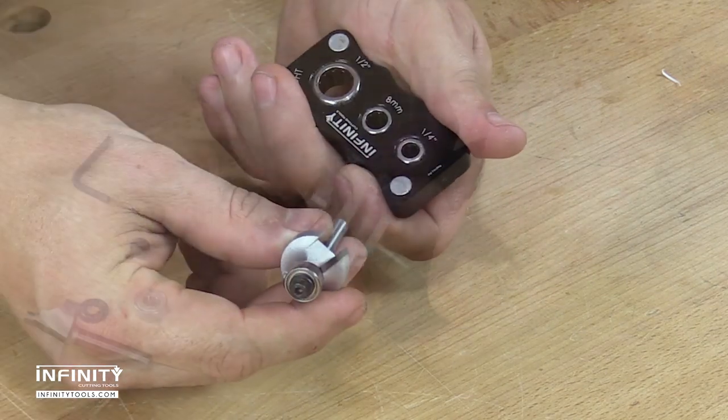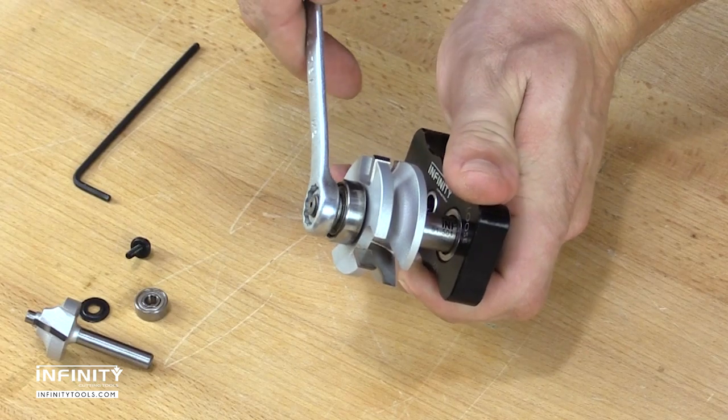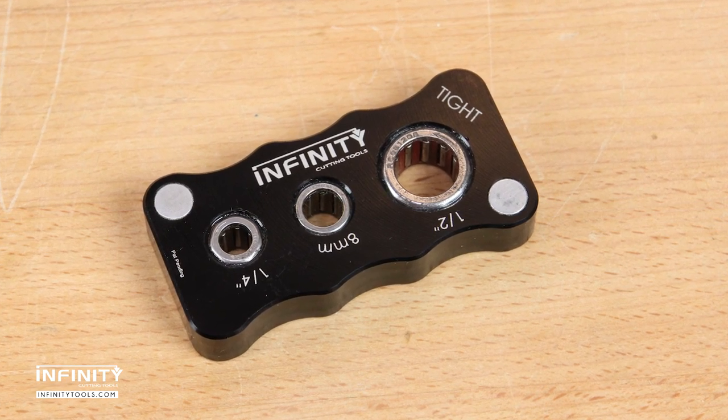It provides enough leverage to loosen even the tightest of nuts, but not so much as to encourage over-torquing the fastener. Each vise is fitted with a pair of rare earth magnets so it will stick to metal surfaces like toolboxes and router table stands for convenient storage.